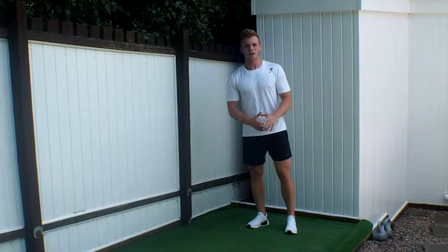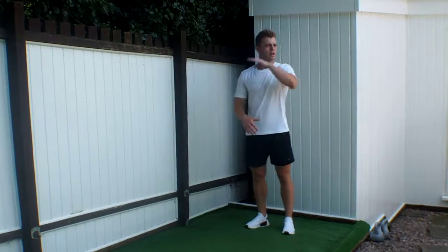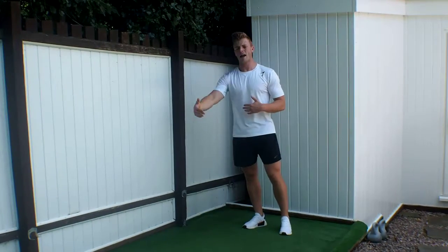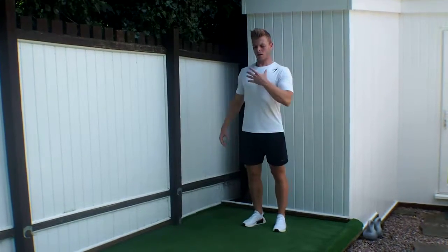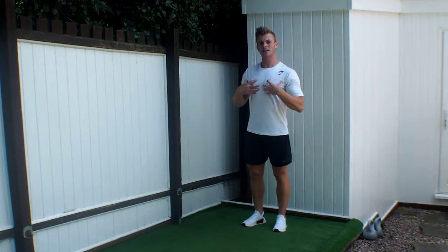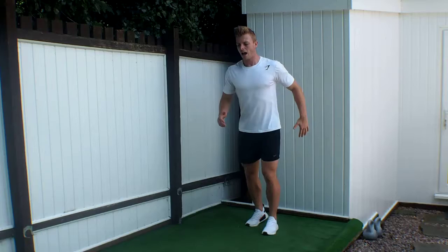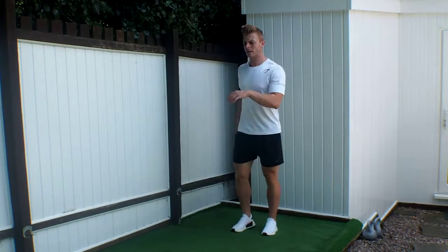High knees. A simple active warm-up drill that's been utilised for our exercise programming for a while now. We want to keep the chest nice and upright with a slight lean forward as if we're going to run. And then we're going to use the running mechanics, opposite arm, opposite leg.